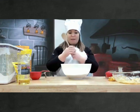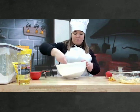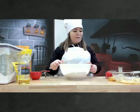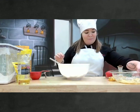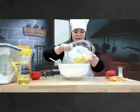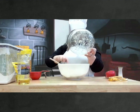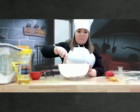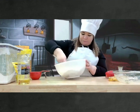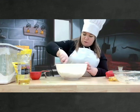Là, nous allons prendre notre cuillère, our spoon, et on va mélanger tous les ingrédients secs. So, we're going to mix all the dry ingredients. Let's mix it all up. It smells so yummy.